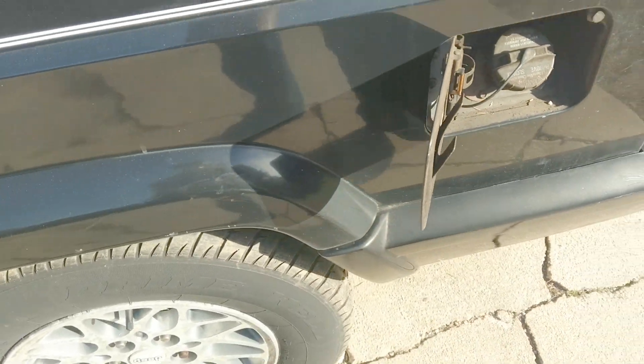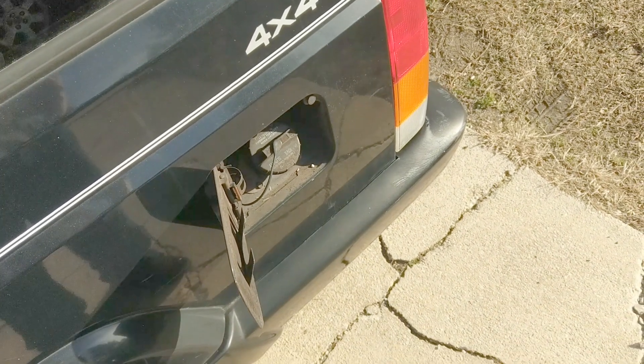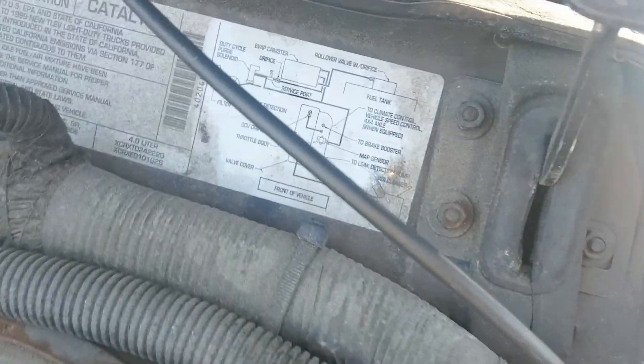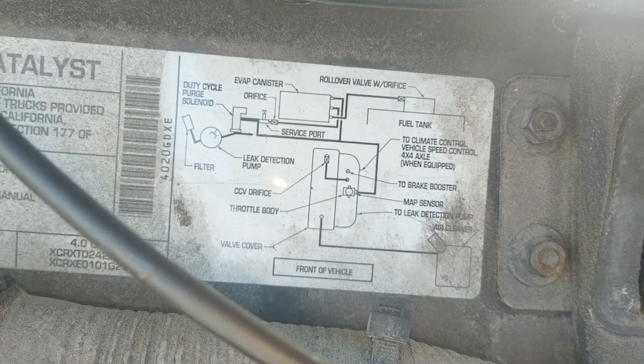Ain't that cool? I guess the evap system isn't that bad when you just use basic stuff like this - use your ears instead of trying to figure out all the systems. They do have a vacuum diagram over here, but who's going to sit there and try to figure that thing out?